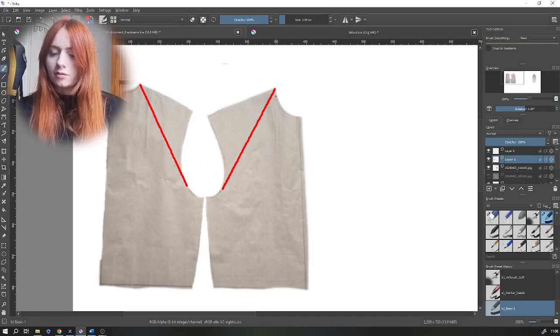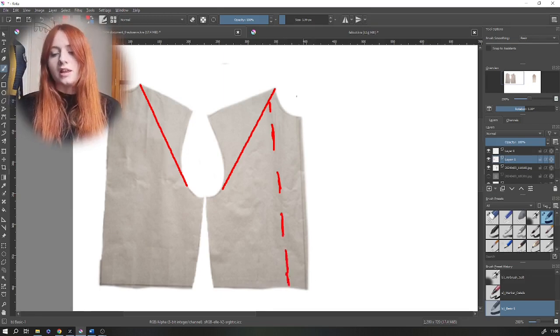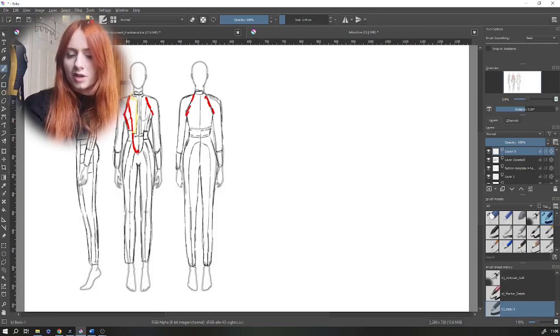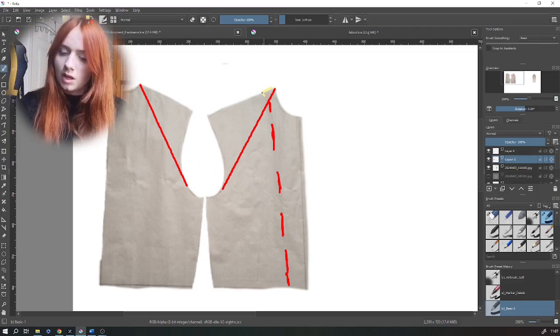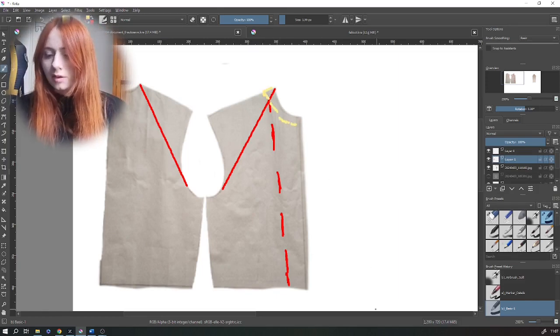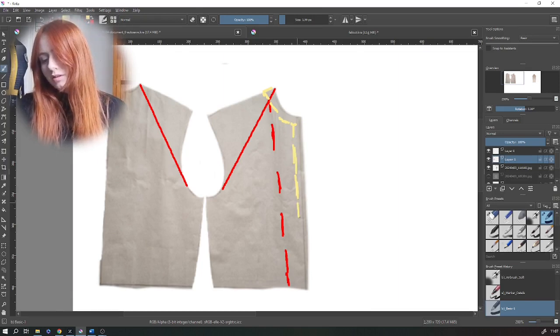We're going to start by adding the raglan sleeves about six centimeters away from the base of the armhole on either side, just connecting it to the top of the collar. Then from the front panel we're going to start to mark on that V section which we can trace off. On the technical drawing and on the costume there's a yellow front section that comes all the way down the center front, as well as a waistband that goes all the way around. We're going to add that on about two centimeters away from the neckline, drawing all the way around.